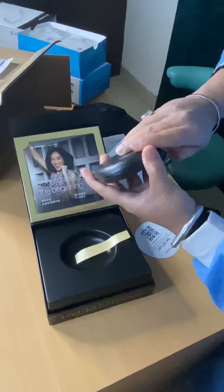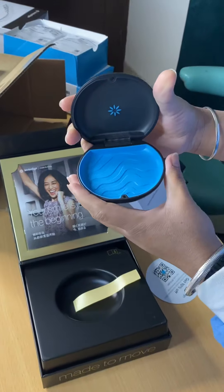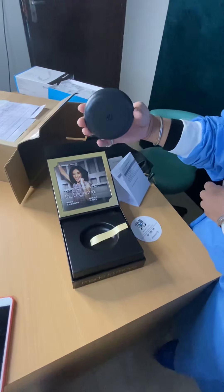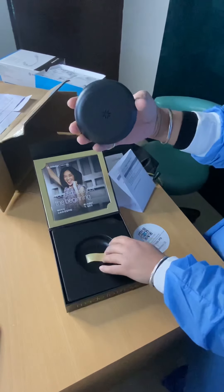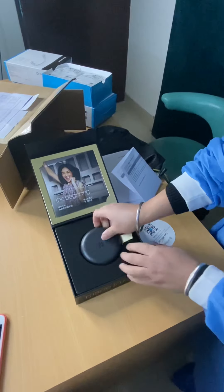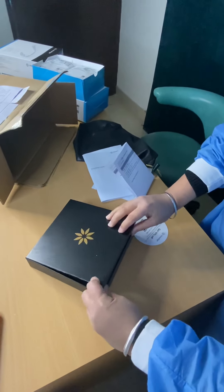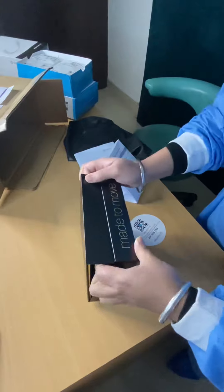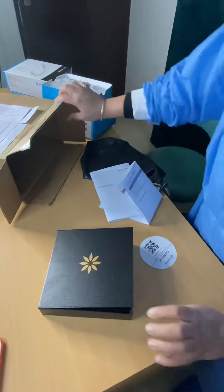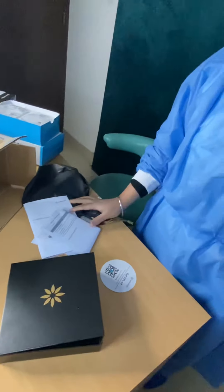Now this is the retainer box. The patient can keep his or her retainers inside this when not in use. Beautifully made, black in color. These are all the components of the Invisalign system. Hope you understood it. Thank you.